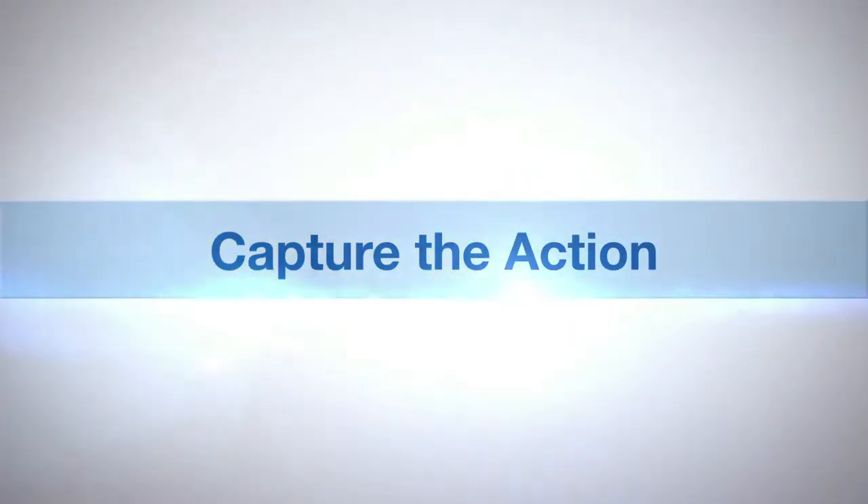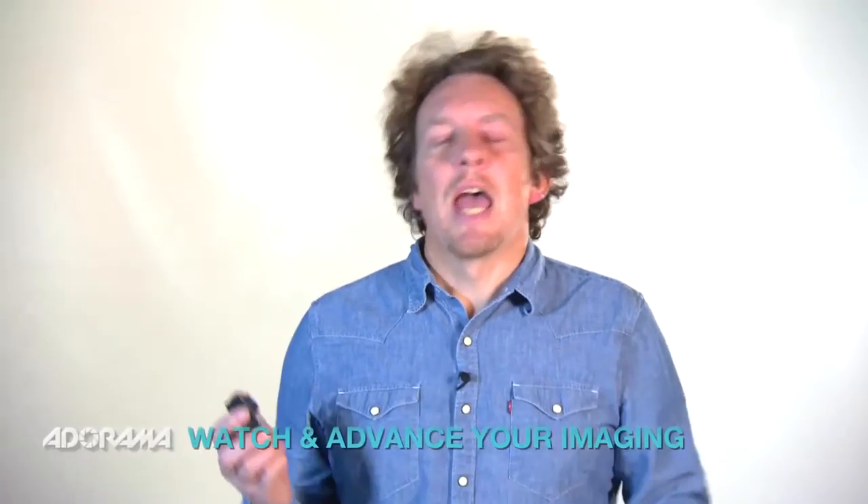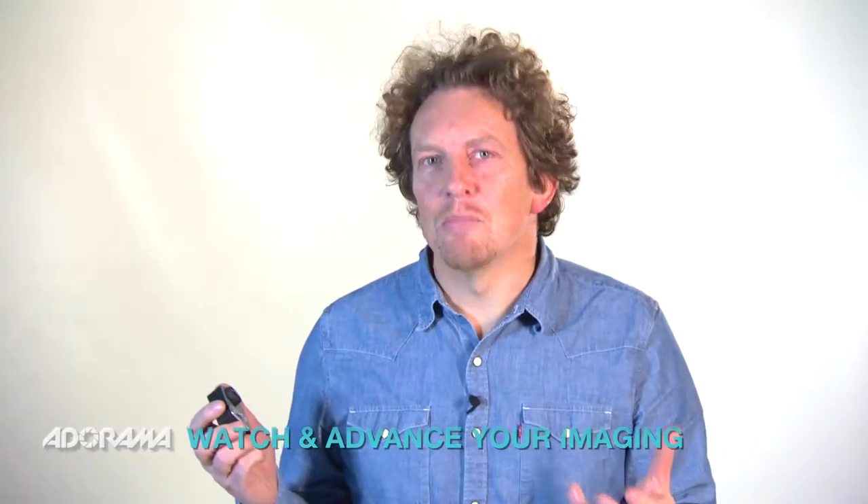AdoramaTV presents Capture the Action with Martin Dorey. So what is ProTune? Well, basically it's a setting on your camera that unlocks lots of extra shooting options. Call it kind of manual mode if you like.